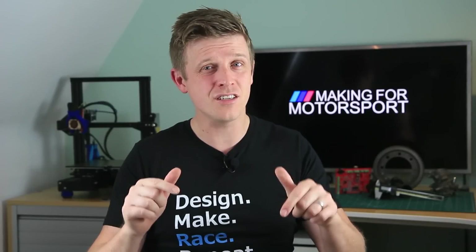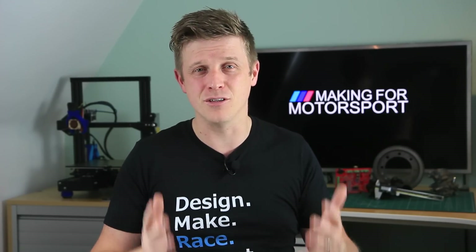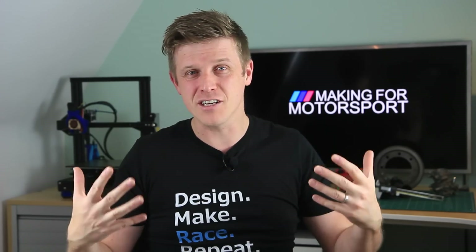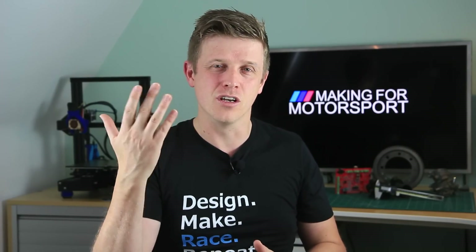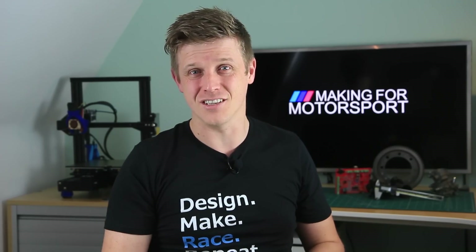So what we're going to do in this video is take you through each one of those designs and the things to watch out for, the filaments and materials that we've used and also the printer that we printed it on. If you've got 3D prints under the bonnet of your car or it's something you fancy doing please drop a note in the comments below. This video isn't the ultimate guide and there's plenty of guys out there doing some really good stuff, so if you've got extra knowledge or different opinions please put it in the comments. Right then, let's get into the detail.